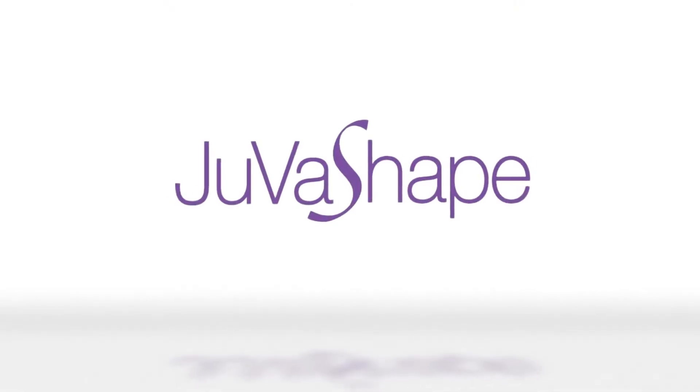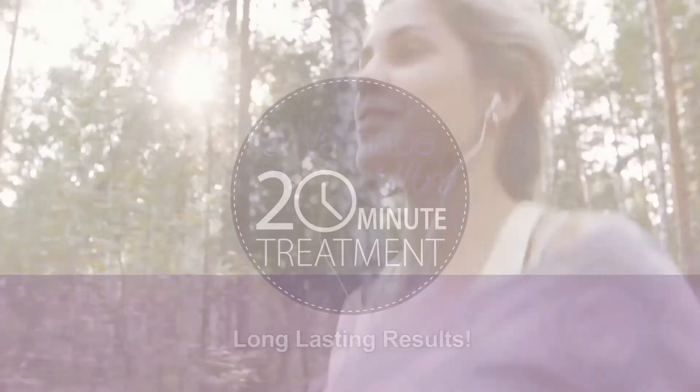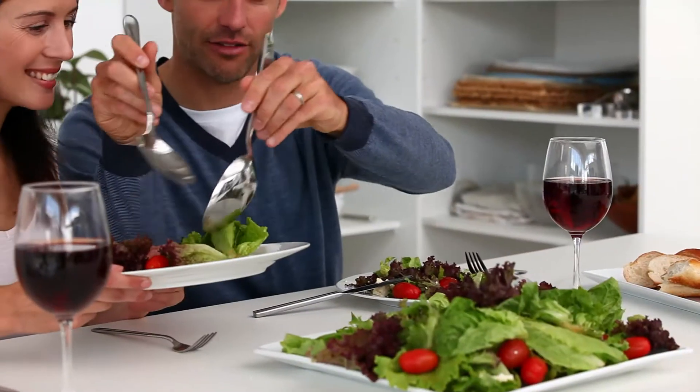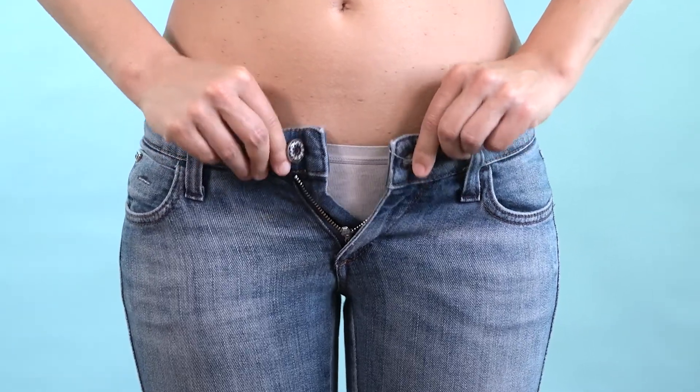The safe, effective JuvaShape treatment can be performed on all skin and body types, is highly customizable, and delivers positive, long-lasting results. The most ideal candidate for non-invasive JuvaShape is the person who is active, healthy, and eating right, but still having trouble with certain stubborn imperfections.